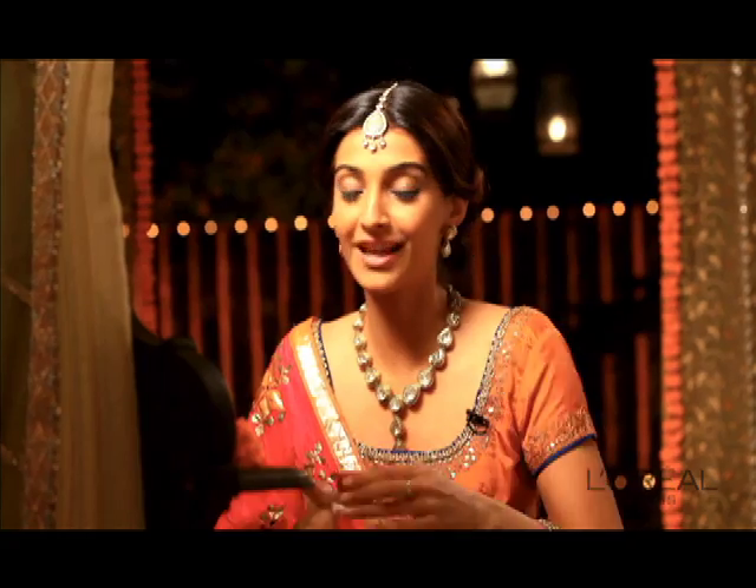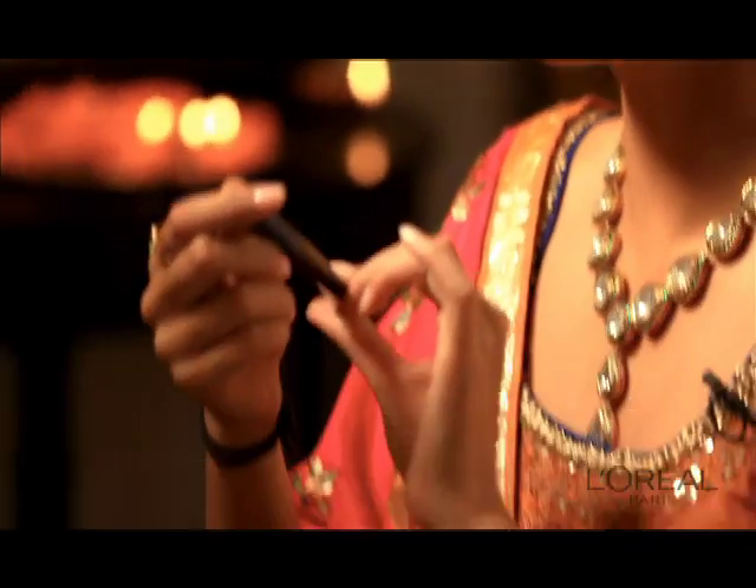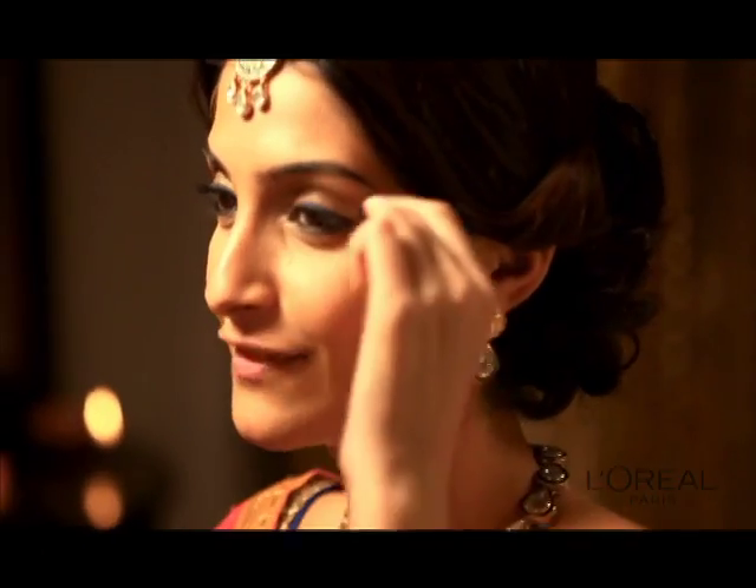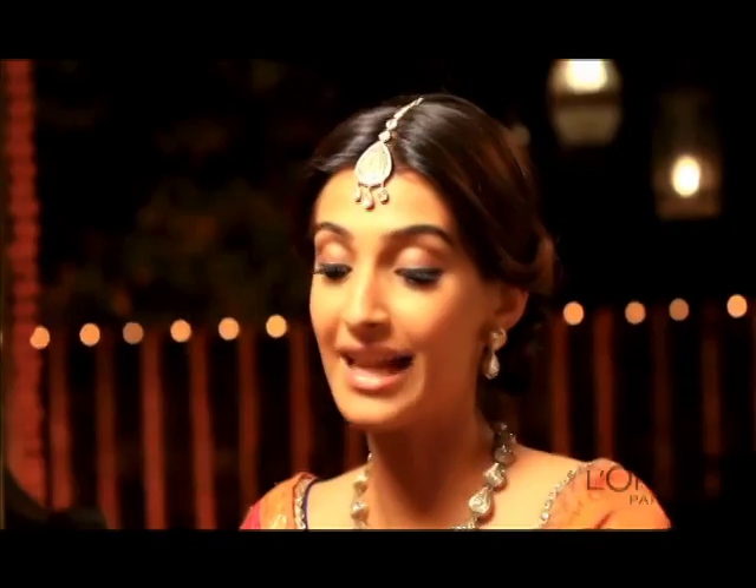I have obviously done up my eyes. It's called Super Liner Carbon Gloss and it's beautiful — jet black and it looks lovely. It's a split-out liner that you do.